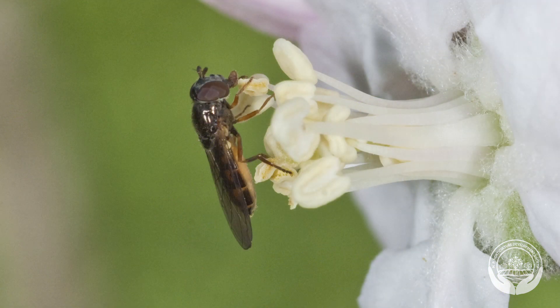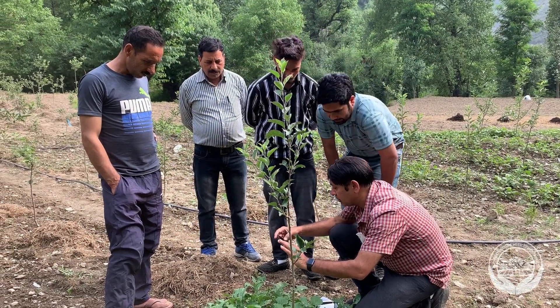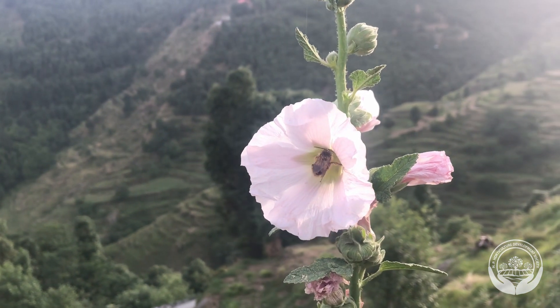Flies, like the hover fly, can also help pollinate the orchard. They may even have an advantage because they are also predators of pests such as aphids. Farmers need to do what they can to protect and encourage the population of native bees, flies and birds.